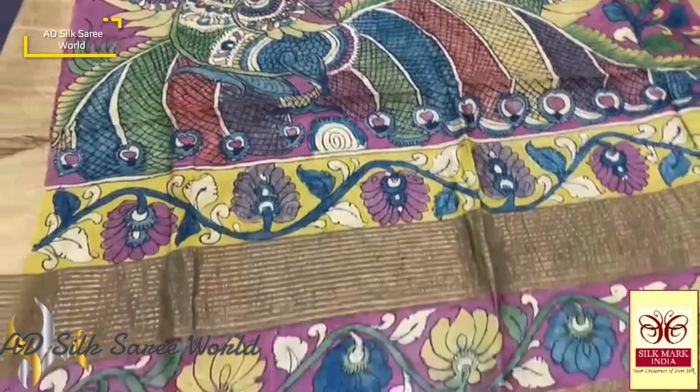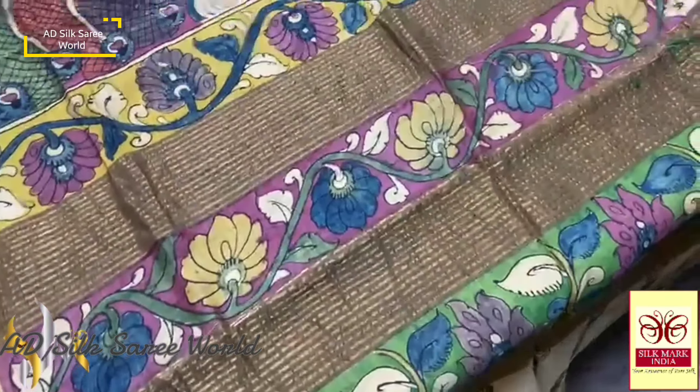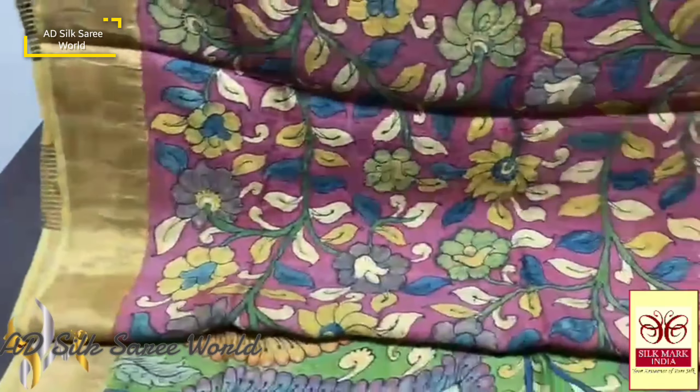Really pretty, elegant work, and we have the same beetroot pink color blouse piece with all over hand painting work.